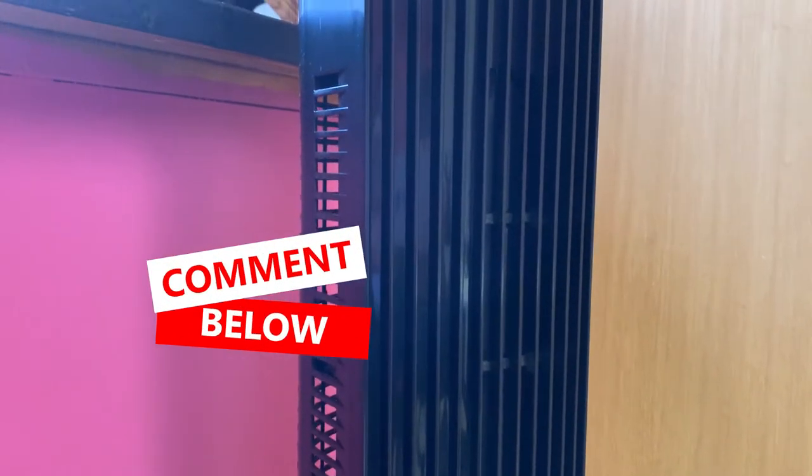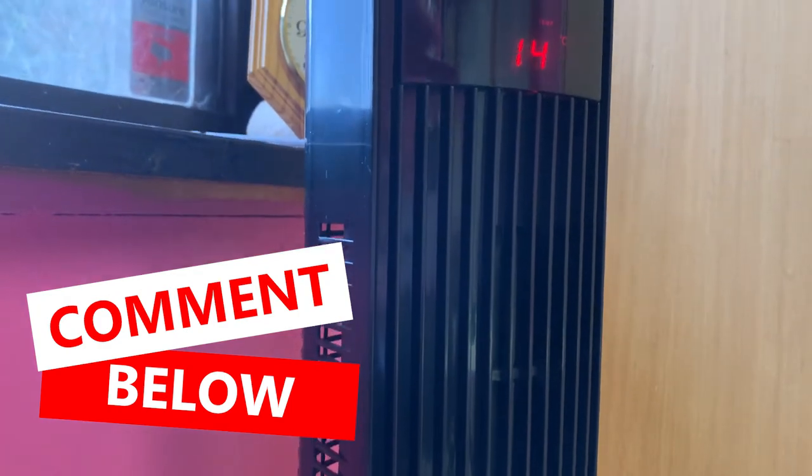I can't imagine riding indoors without using a fan. As a matter of fact I have tried it a couple of times and it just doesn't work. This is not the best fan and I'm looking to replace it in the near future. If you have any suggestions please let me know in the comment section below.